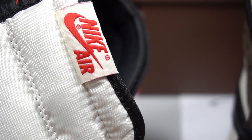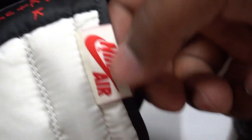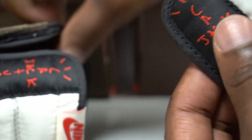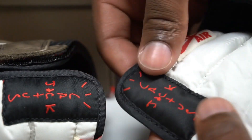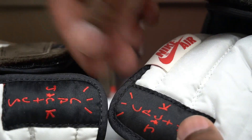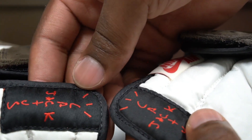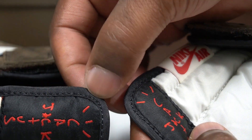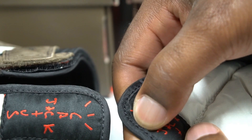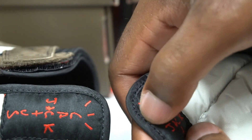Looking at the tongue area with the Cactus Jack logo and Nike Air logo: when you lay both pairs down, the Cactus Jack logo on the fake pair looks fatter and thicker compared to the real one. Also, the stitching on the real one sits further back, while on the fake the stitching is pushed more forward with more visible spacing.